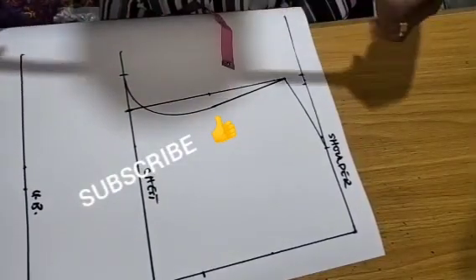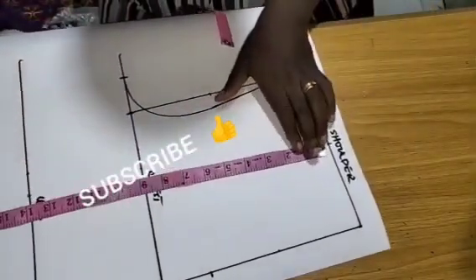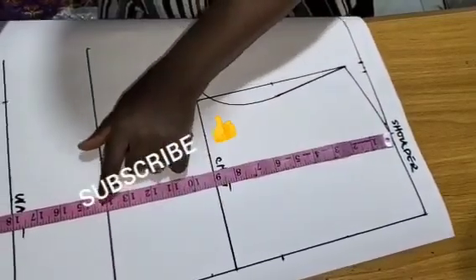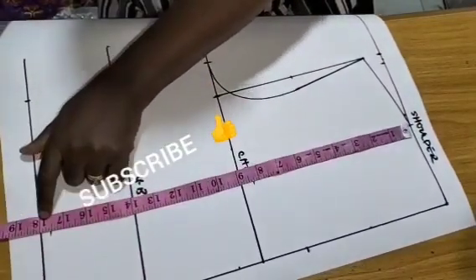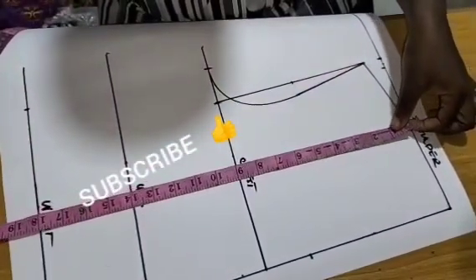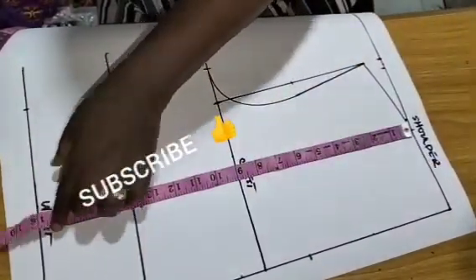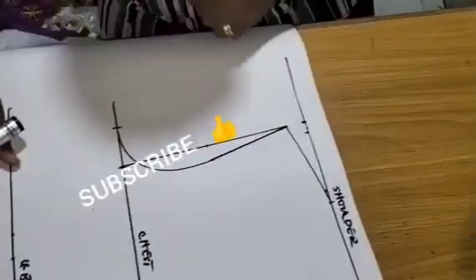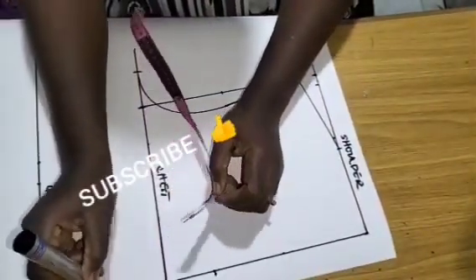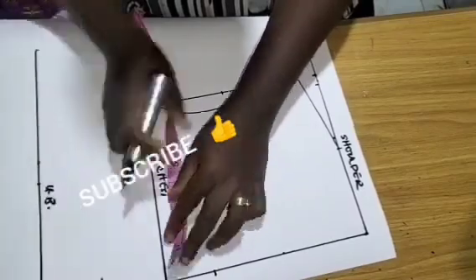What I need here is my shoulder line, my chest line, my underbust line, and my waist line. My waist is actually 17 inches, but I added 1 inch to it. Then after that, you create your armhole. This is your center front, and it will also serve as your center back.